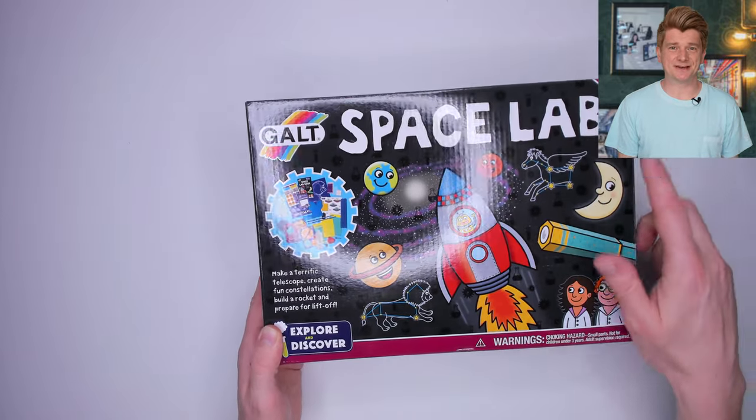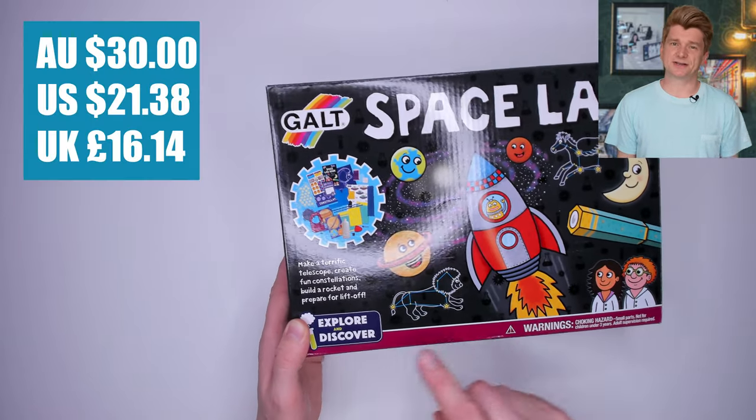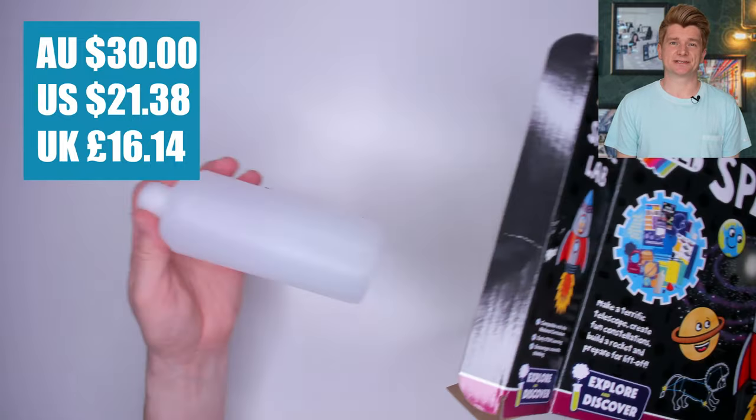First up, the Galt Space Lab Science Kit. It cost me $30 from Amazon. Let's open it up and see what's inside.